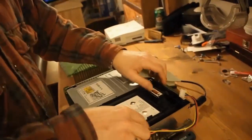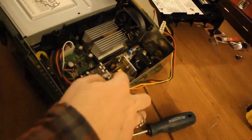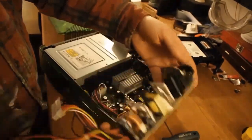Alright, so what we're gonna do here is just pop this right off and get down to our power board, which you can see right down here. We got one already pulled out for you to look at — that's the one we're gonna be putting in there. Nice new fresh one.